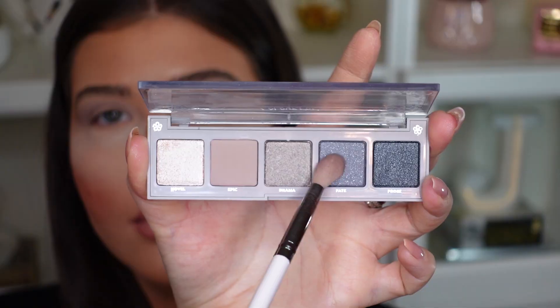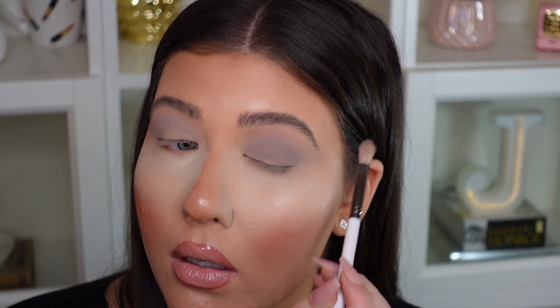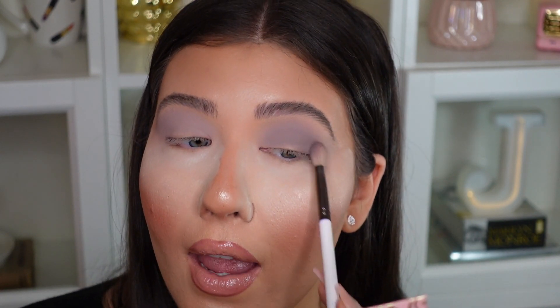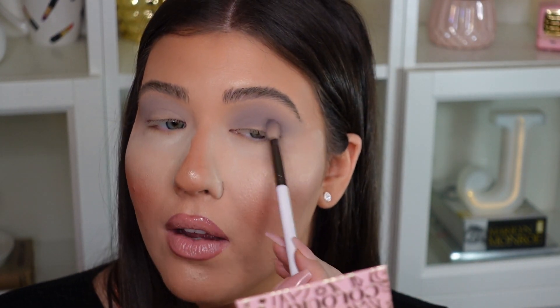Taking that same ColourPop E22 brush, I'm going into the pearl shade called Fate, placing it into the crease to deepen it up a bit. It's really pretty — a little bit deeper, adding a nice mid-tone depth in the crease. Even though there are little pearl shimmers inside, you don't really see them when placing it on the eye — it's very subtle, more of a satin kind of shadow.